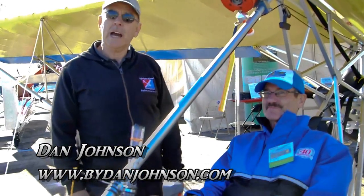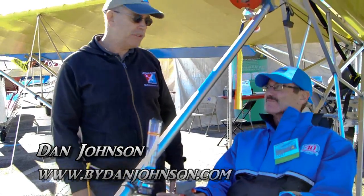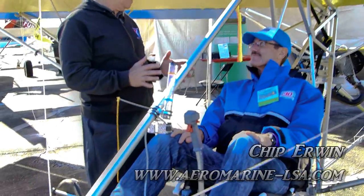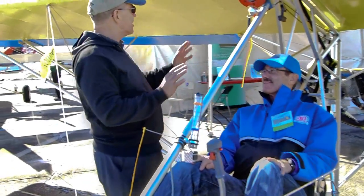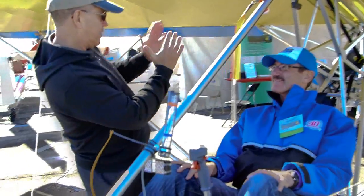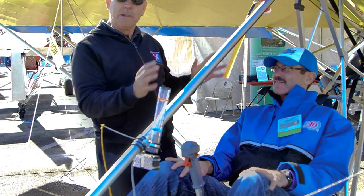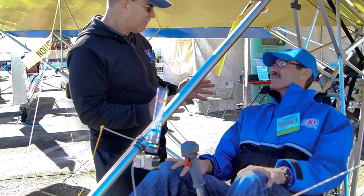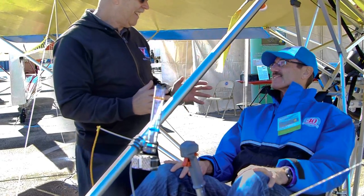We are here at Sebring. I'm Dan Johnson and I'm speaking today with Chip Irwin, who is here in an aircraft that looks like it has about the fewest parts possible on a fixed-wing airplane. It looks like sort of two halves of a few bits of aluminum, and this thing actually flies. It's all you need to fly and hardly anything else.